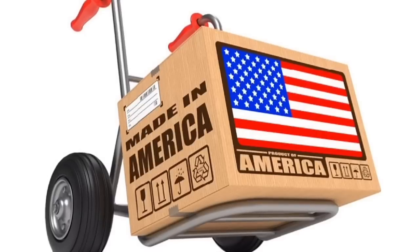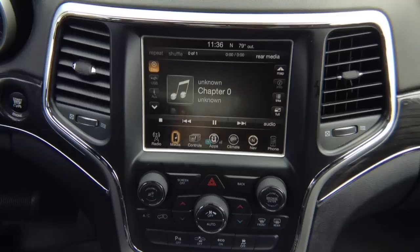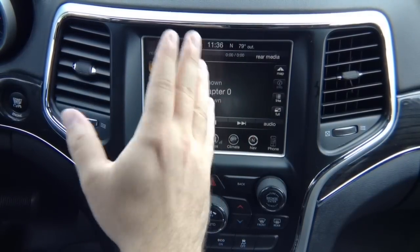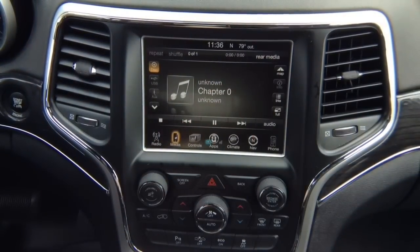This product is 100% designed and manufactured in the USA. Please support American jobs. This product is 100% automotive grade. This video is for Chrysler, Dodge, Jeep, and Ram vehicles with 8.4 inch screen, 2013 and up.